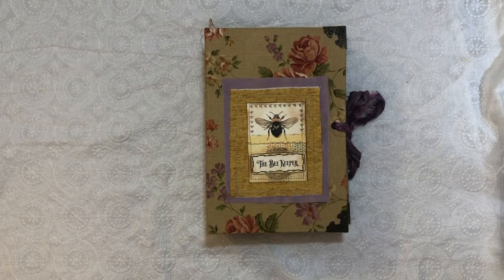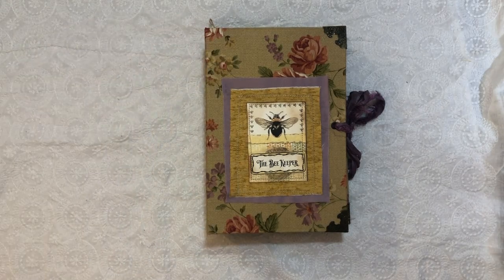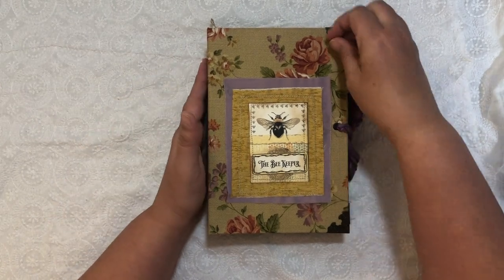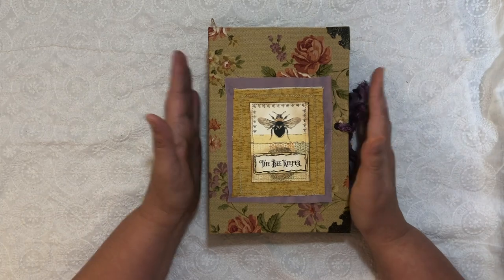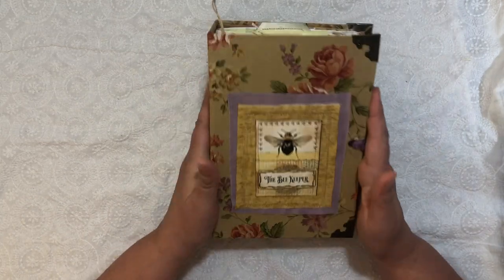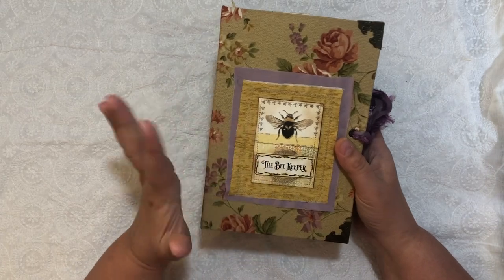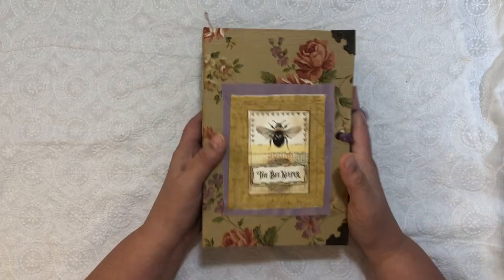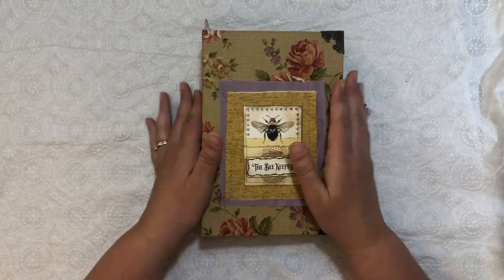Hello! Welcome back! Today I have a journal flip-through. This is my June design team project for Calico Collage and her beekeeper kit. It's beautiful, so fun. I really enjoyed making this journal. It was so fun. Let's get into it.